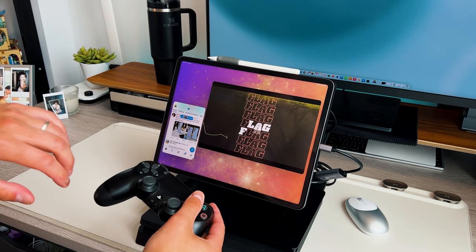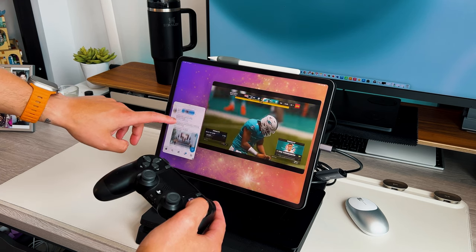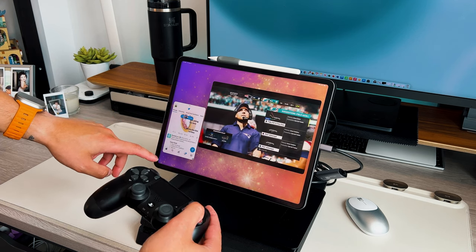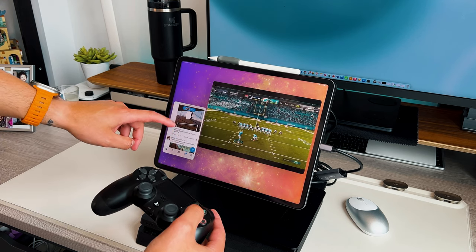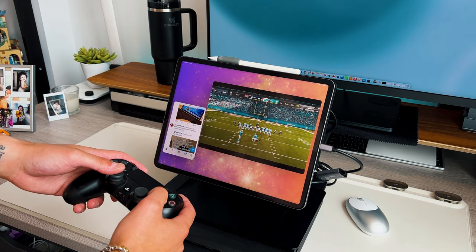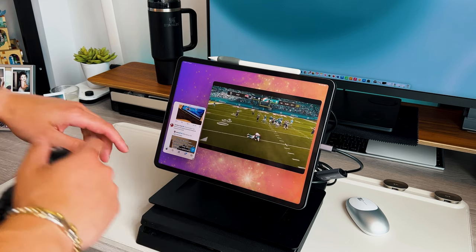I think it's a great proof of concept of what Apple is letting us do without explicitly telling us we can do these things — it's amazing what people in the community figure out. I needed to share this so everyone knows you can use your iPad as a gaming monitor for any console. Credit goes to Wesley Hilliard at Apple Insider, who did a complete walkthrough — I did not find this on my own.